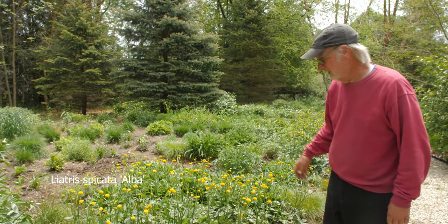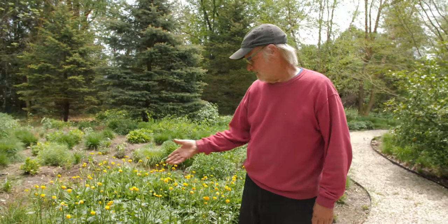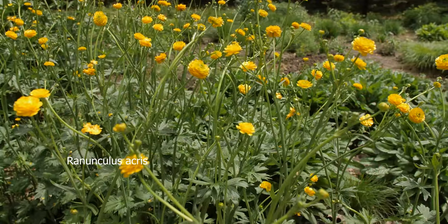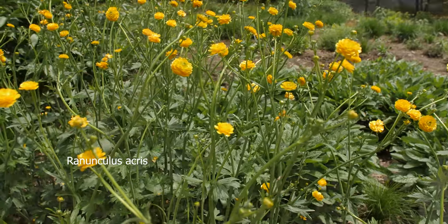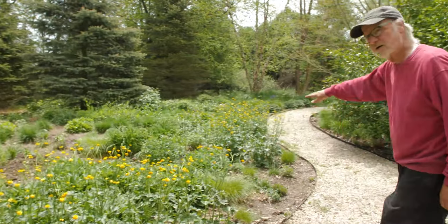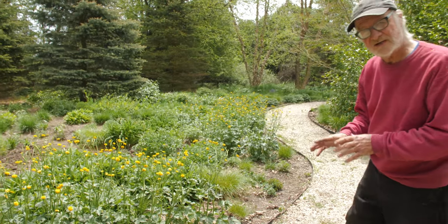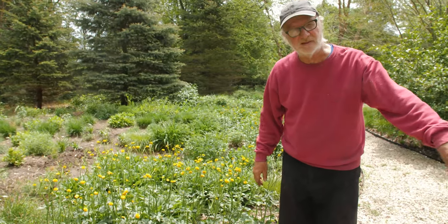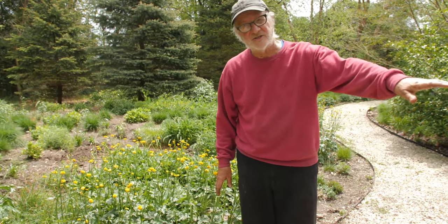The Stachys are tremendous. A friend of mine, a grower — Brent Horvath at Intrinsic — told me about Ranunculus acris, A-C-R-I-S, a simple species. So I drifted those in here; you can see the height going along the path. They're very nice, very attractive. I think they slowly spread — they're not an aggressive Ranunculus. Eventually I have some small liners I'm going to mingle in across the path on this side, and they can go into light shade.